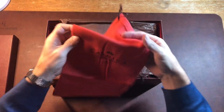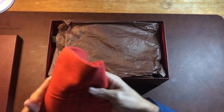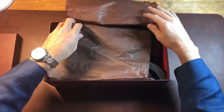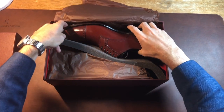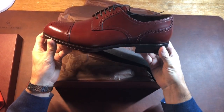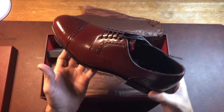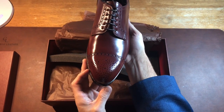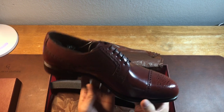It always comes with shoe bags — Carmina is very nice that way. So guys, look at this. This is ruby shell, and I think this is the most beautiful shade of shell cordovan that Carmina makes.